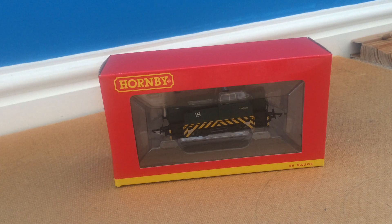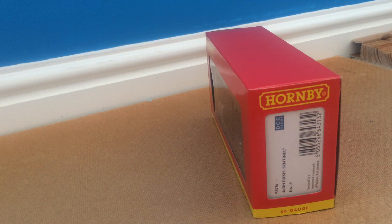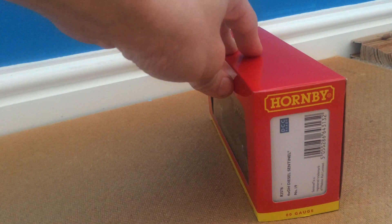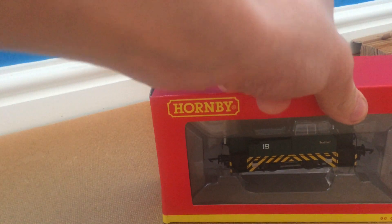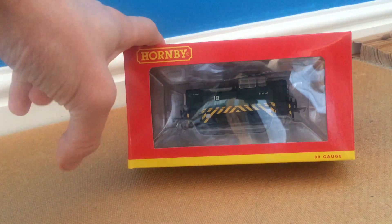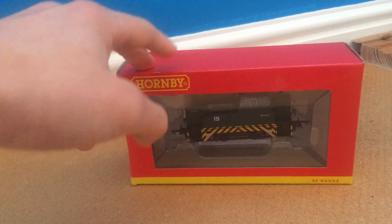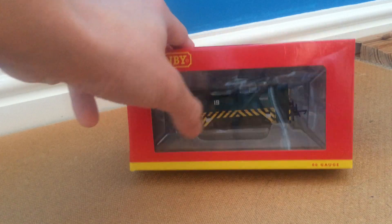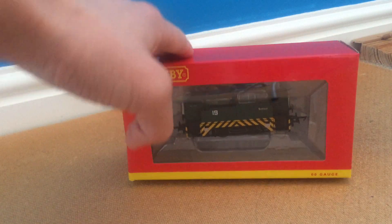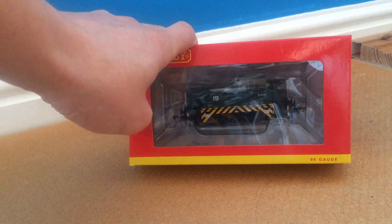Hey guys, welcome back to the channel. Today we'll be doing a review on the 4WDH Diesel Sentinel Shunter Number 19 — a little bit different from J94s and other austerities. I bought this one on Friday, so two days ago, but only just got round to doing the review. I have had it out of the box and run it around, but I put it back in the box to do the review.